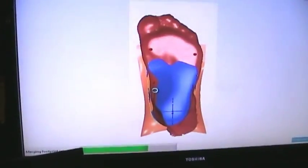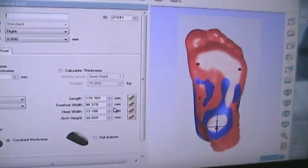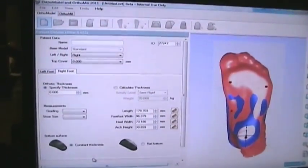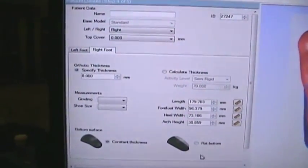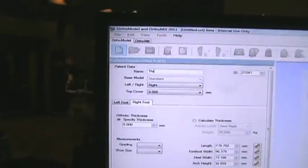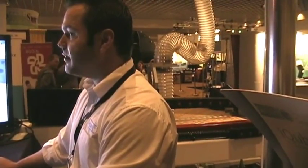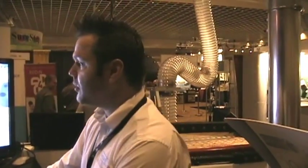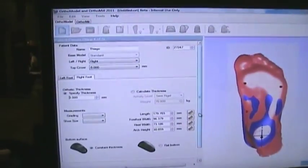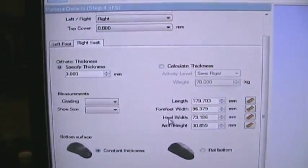For this process, are we building a hard plastic arch support or an EVA arch support? We are building a hard plastic arch support, but we can also create an EVA orthotic — either a constant thickness orthotic or a flat bottom orthotic. Before that, I'm going to enter the patient's detail information such as the name, ID, and orthotic type. I'll also enter the thickness of the orthotic. The software has measured the entire foot to design the orthotic based on the foot shape, including length, heel width, arch height, and forefoot width.